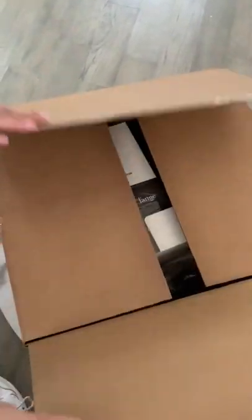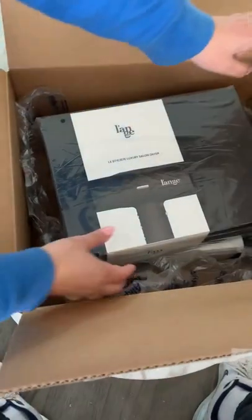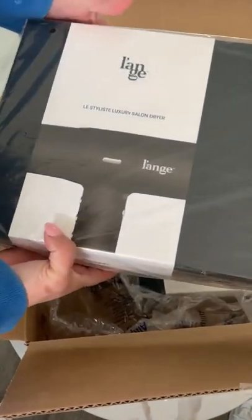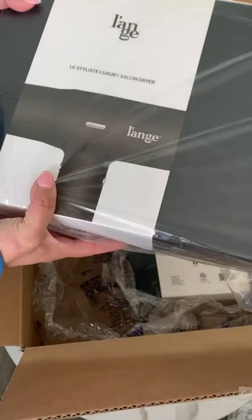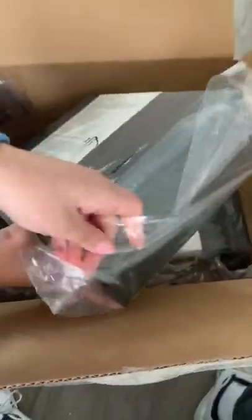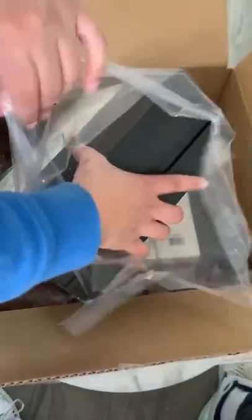Hey everyone! I'm super excited. I just got this in the mail and I wanted to share it with you. This is my new blow dryer, the Lay Styliste Luxury Salon Dryer. I am so pumped about using this, so let's check it out together.